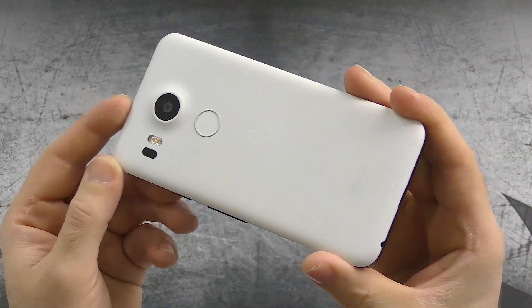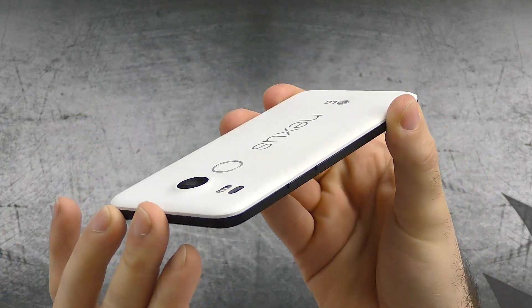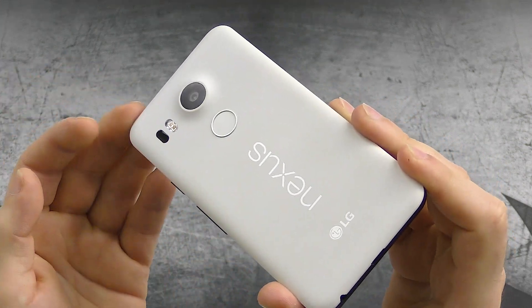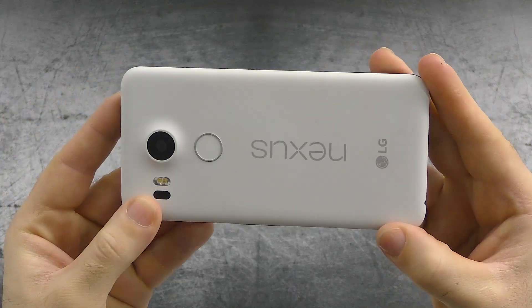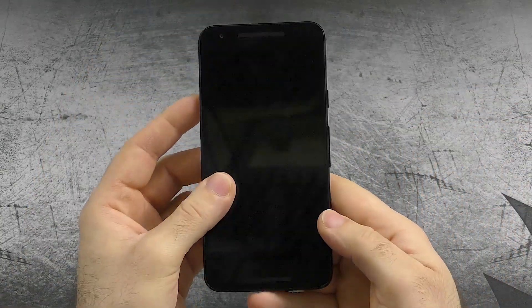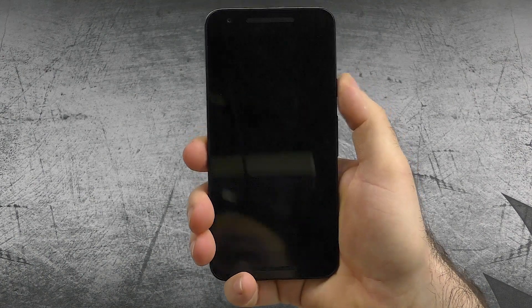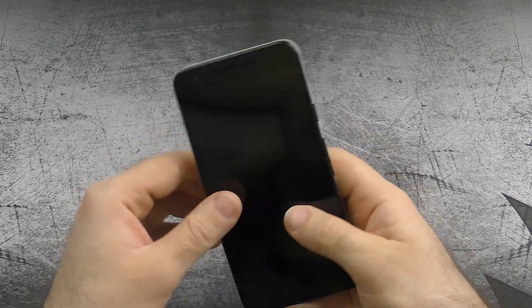First I want to check the design and build quality once again, because this time I got the white version. I have to say I prefer this one a lot over the black one, which had an odd soft touch coating that I was never a big fan of, even though it already was a huge improvement over the original Nexus 5. But this white coating just feels smoother and nicer to the touch overall. What I would like to have changed is the power button placement because it's quite a stretch if you have short fingers, and I would wish for it to be at the volume up button, which feels a little bit more convenient for me.